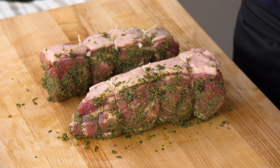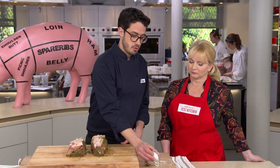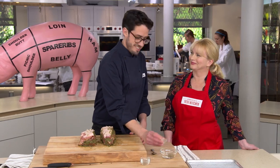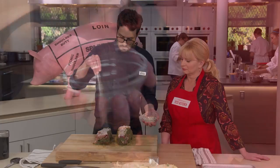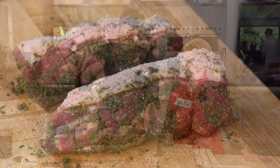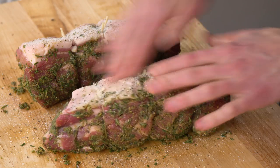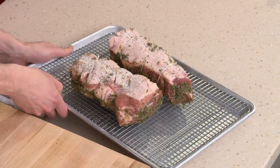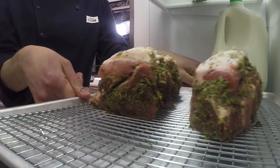Before the pork goes into the fridge, it needs a coating on the fat to help it crisp and brown. We mix a tablespoon of kosher salt, a teaspoon of ground black pepper, and a quarter teaspoon of baking soda. The baking soda raises the pH on the surface — more alkaline means better browning. We sprinkle this on and rub it into the crosshatch crevices, then transfer to a wire rack set in a rimmed baking sheet. These go into the fridge uncovered for at least six hours and up to 24 hours to dry out the surface and help them brown in the oven.